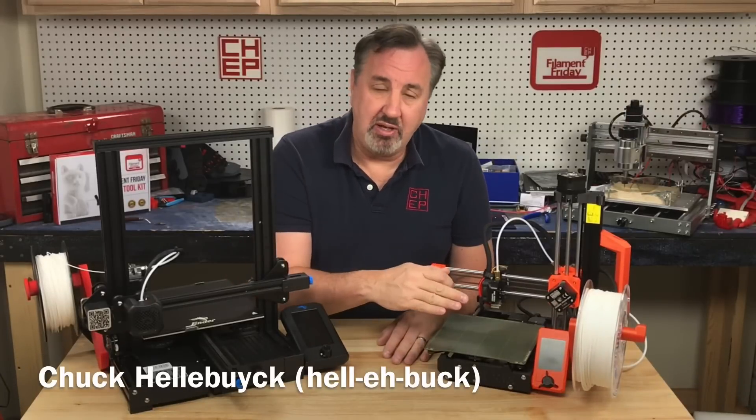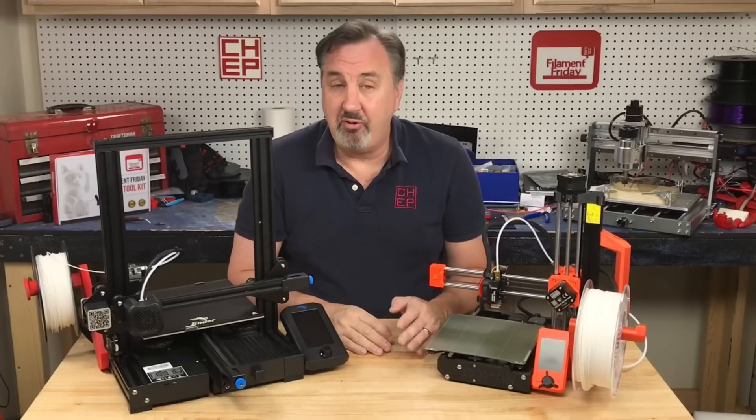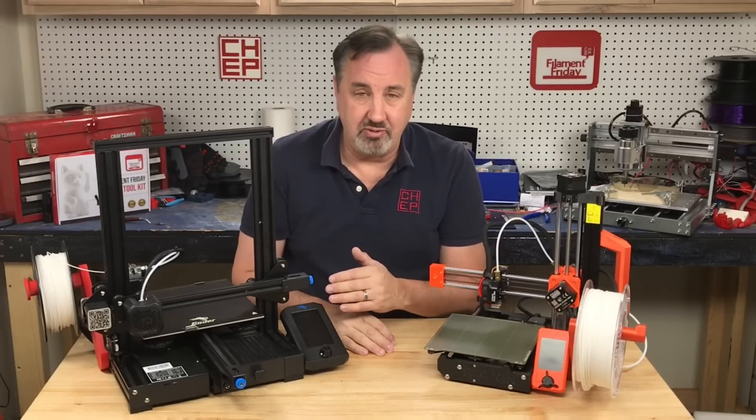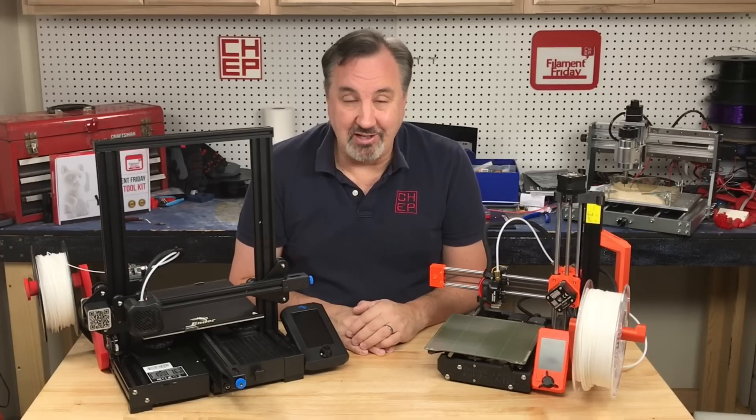One of the features I like about the Prusa Mini is it gives you a preview of the g-code file before you print. But what if I wanted that same feature on an Ender 3v2? Yes it is possible, and I'll show you how to do it on today's Filament Friday.